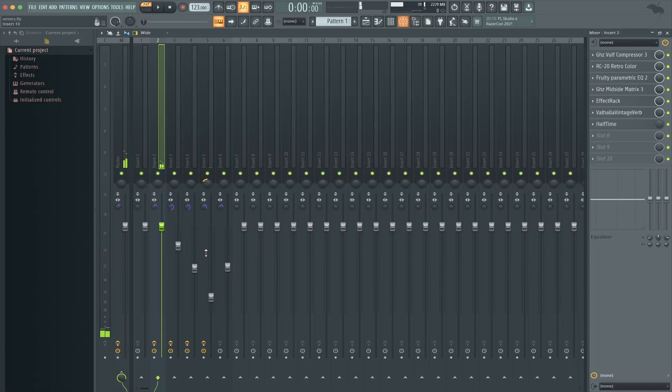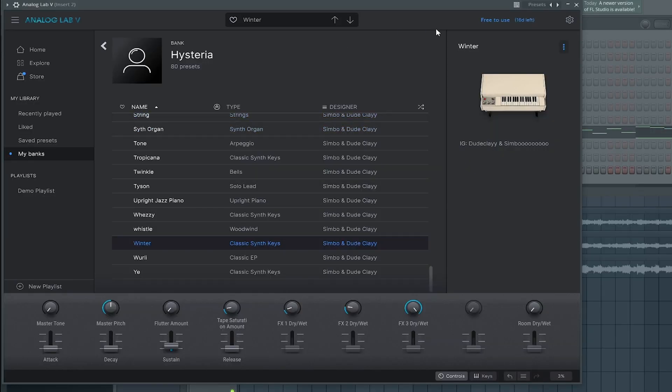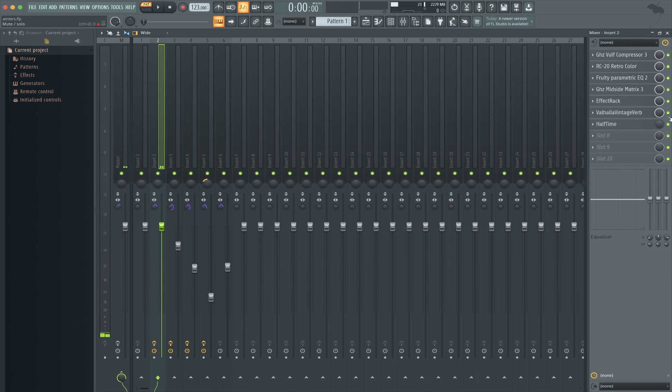We're gonna start off with the bell. Let me take everything off. First off, shout out to Clay for sending me this MIDI. Clay, if you're watching, this is the OG bell without any effects. I use Labs — this is from a bank that me and Clay have been working on called Hysteria. This is the winter preset. One thing I did was make it mono, because if we're trying to get a vintage sound, most of the time they didn't have stereo — everything was recorded in mono.